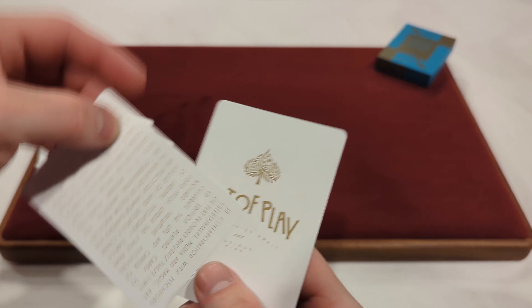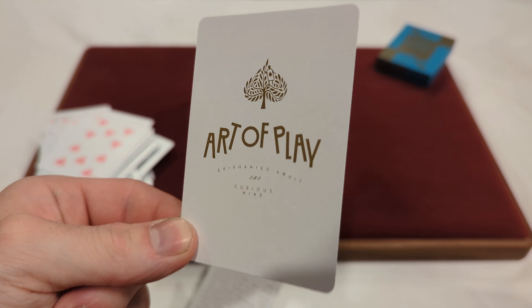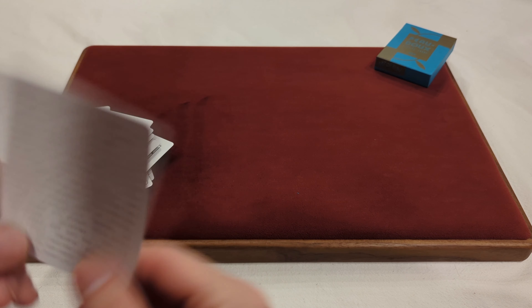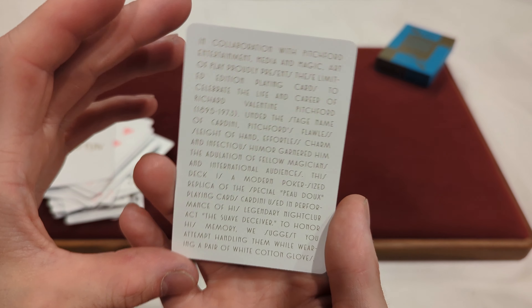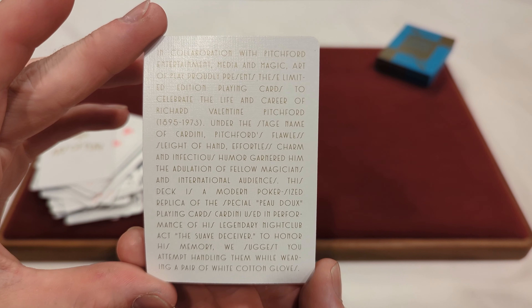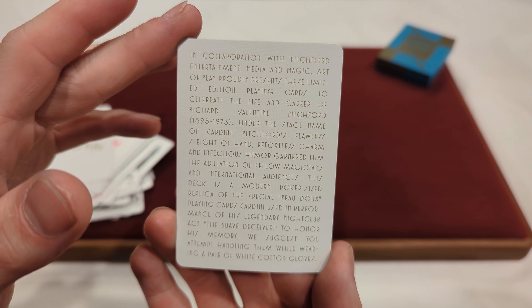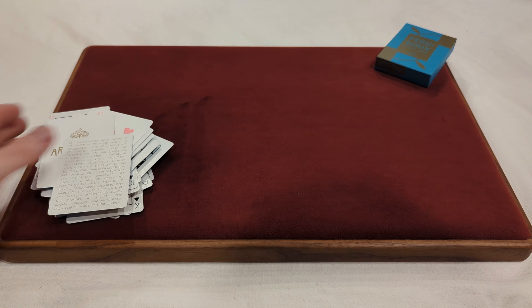The last two cards in the deck — we've got the Art of Play ad card, which says Epiphanies Await the Curious Mind — a little quote — with a back design. And then we've got what I guess is a collaboration card. You can pause and read that if you want. But anyways, we'll move on to the handling.